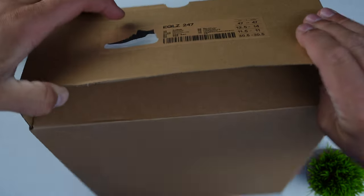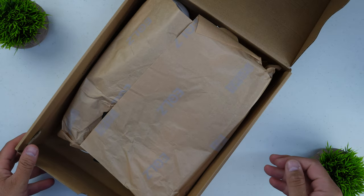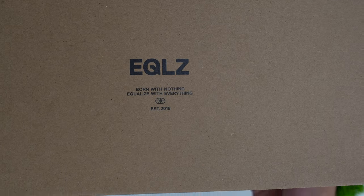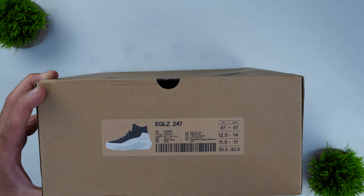Starting with the packaging as we always do — it isn't anything crazy, nothing to write home about. They obviously spent the marketing budget on the actual shoe itself. It's just a basic cardboard box with Equalize on it, some words of wisdom, and one nice little touch: they threw a picture of the shoe on the front of the box, so amongst all your sneaker boxes you can identify what's inside. I love that touch.